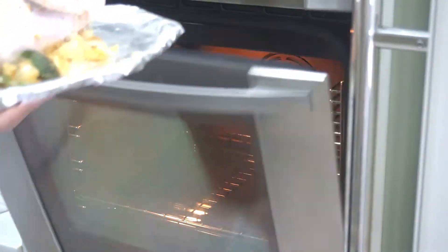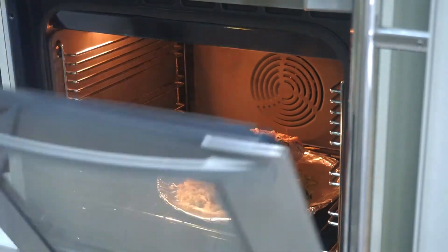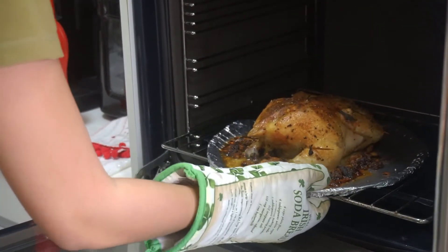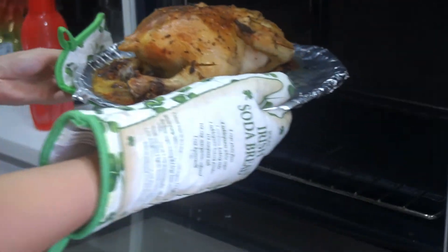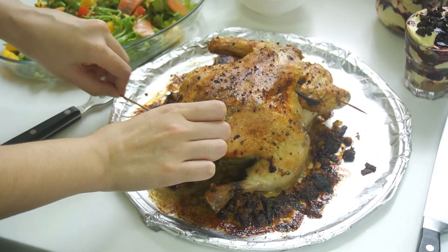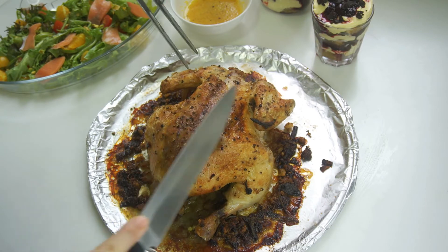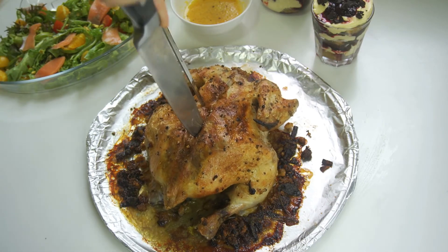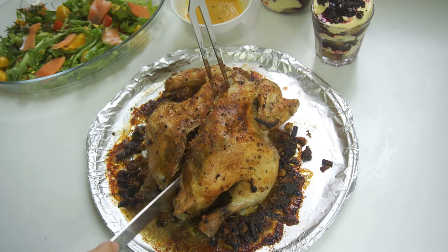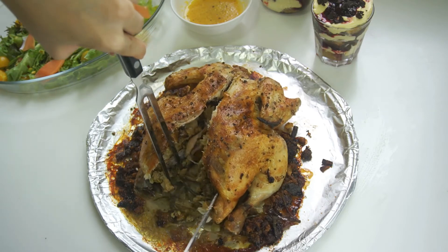Did you preheat the oven? 200 degrees, in grilled roast setting — that's the one with darkened lines top and bottom. After one hour, or about one and a half hours — voilà! And we are done. The bones are so perfectly cooked!